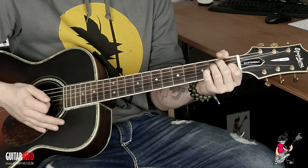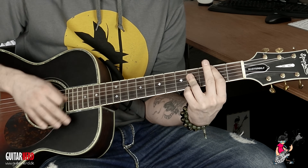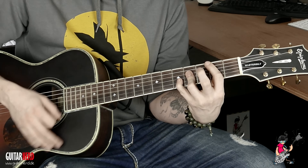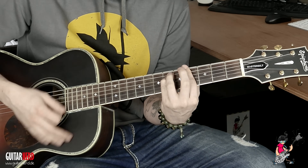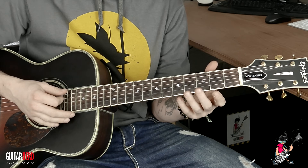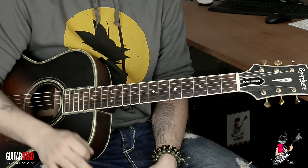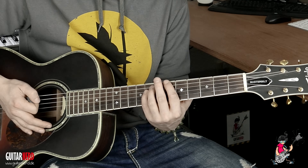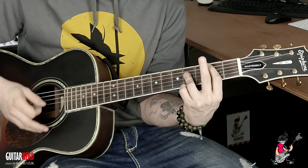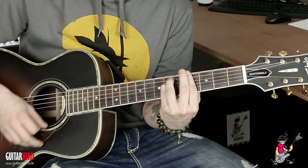Was man auch machen könnte, wäre so ein bisschen mehr Sechzehntel. Aber irgendwie passt das nicht so wirklich rein in diese Musikrichtung — also würde ich es doch lieber eher locker lassen. Je nachdem, wie man singt, kann man das ein bisschen checken. Das Ganze wird zweimal gespielt, der Refrain. Und dann bleiben wir ein Takt auf dem Gis, um wieder in die Strophe reinzuhalten.